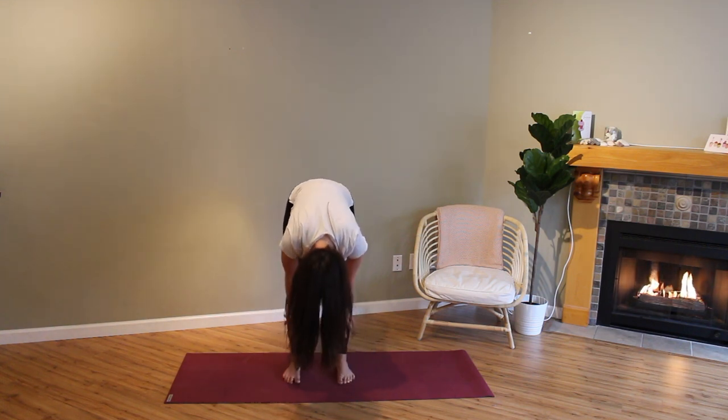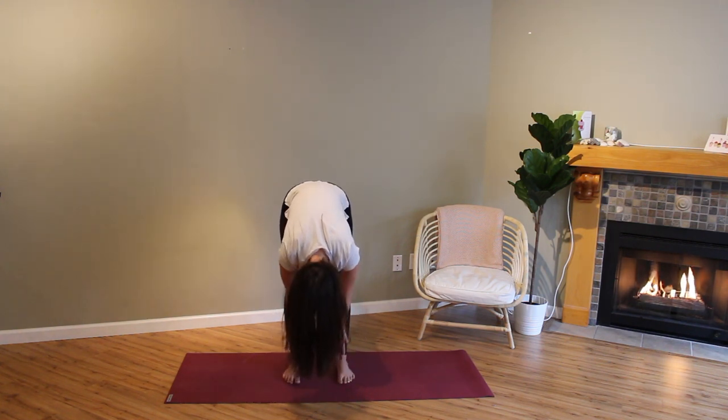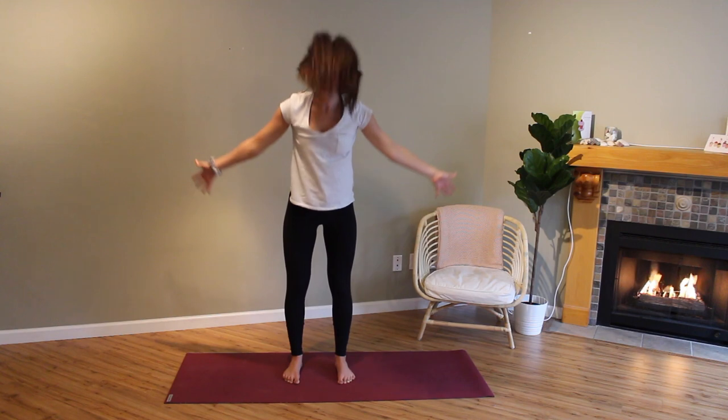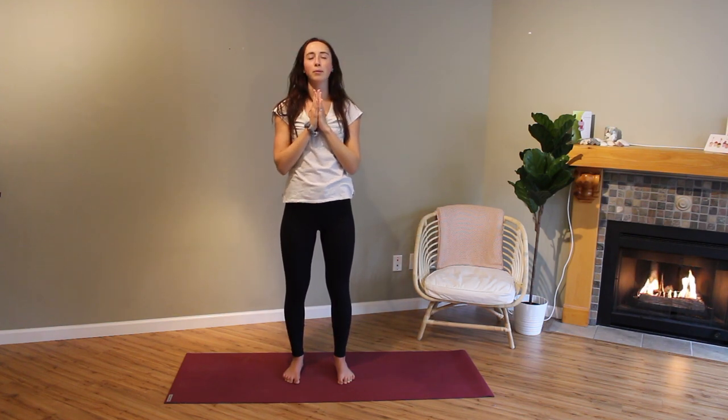Inhale into a flat back, exhale let it go. Inhale into a flat back, exhale let it go. Inhale and reach arms up, exhale hands to center, close your eyes. Take a deep breath into the nose, exhale let it out through the mouth. Deep breath into the nose, exhale let it out through the mouth. One more time — deep breath into the nose, exhale let it out through the mouth.